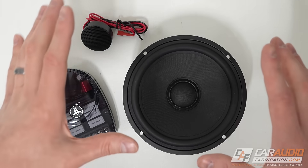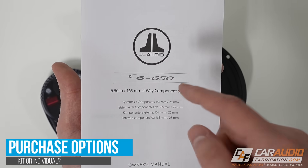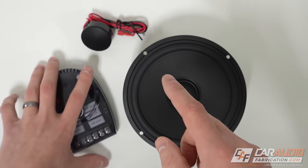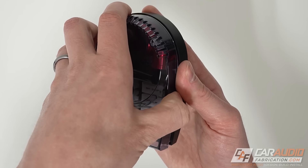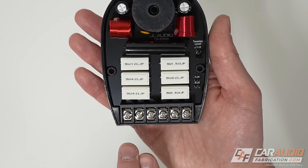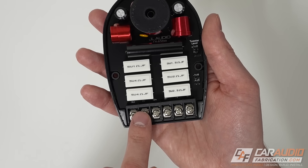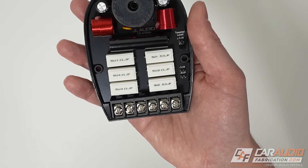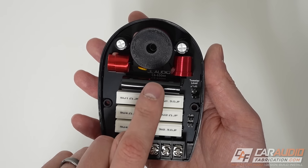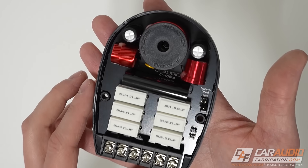Before we get into detailed specs and engineering design of these drivers, let's talk about the available purchase options. First, you could get everything in this kit that we just unboxed. The application for this kit is if you want to use the passive crossovers. The passive crossover has a protective cover that we can remove, giving us access to all the wiring terminals. Your signal comes into the passive crossover — whether from an amplifier or factory source unit — and is then divided into a woofer and tweeter output. This passive crossover network is specifically designed for this exact model; if you look inside, it says C6-650 and is engineered exclusively for this speaker set.